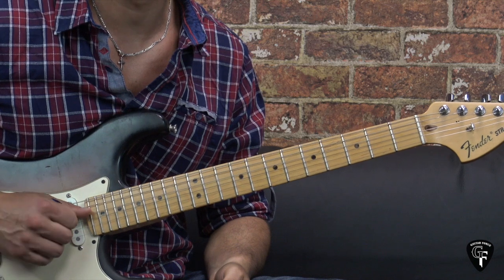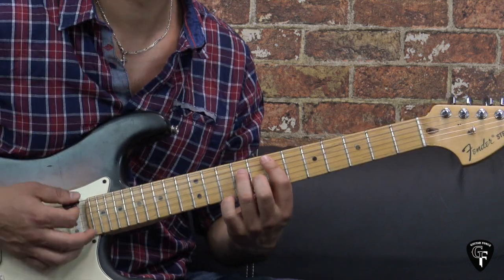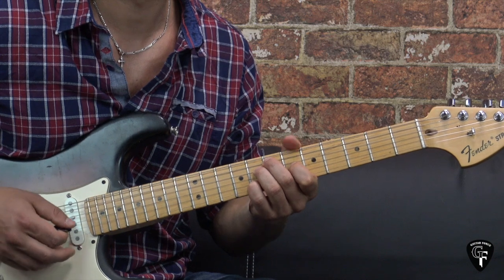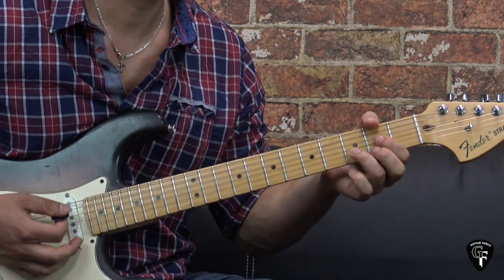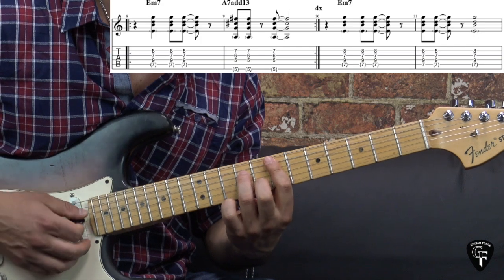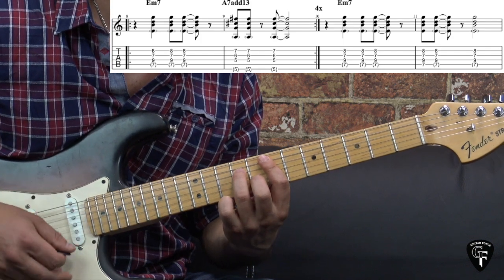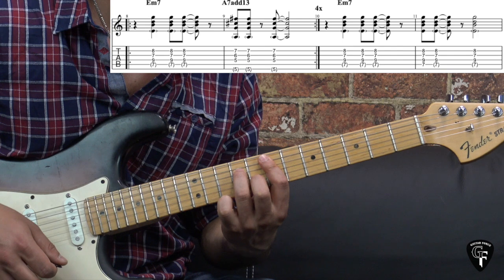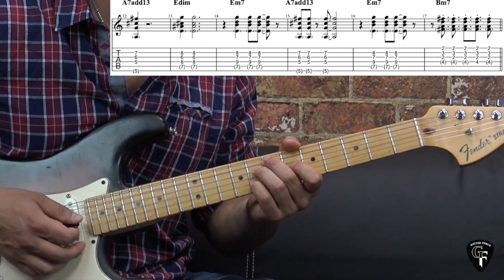Then we have a transitioning part. I'm going to play through the transitioning part and then we're going to break it down. The transitioning part goes like this: we play the E minor 7 chord again — the first bar is exactly the same as before. But then we continue staying on the chord and hit it two more times, then a little rest, then hit the chord and let it ring out. Then we go to the A13 — hit it once, have a stop or break, and then...